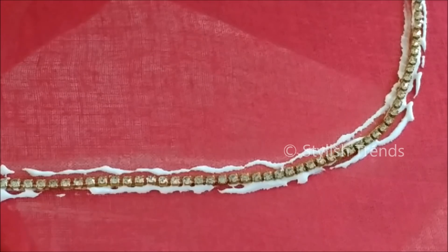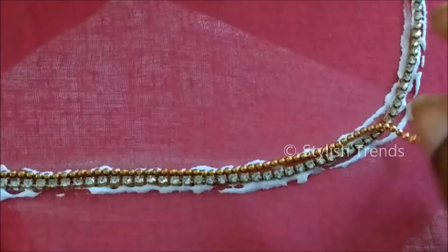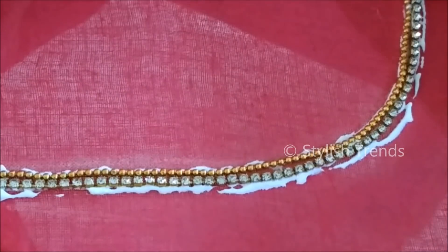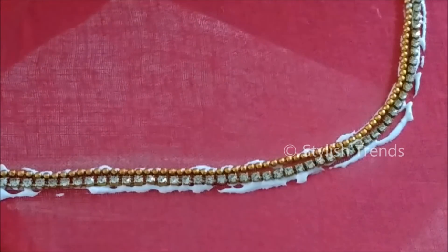I will make a smaller U-shaped neckline, then polish the neckline and create a long line. Next, I will paste the U-shaped neckline to the edge and apply two lines. I am going to stitch the chain ball.